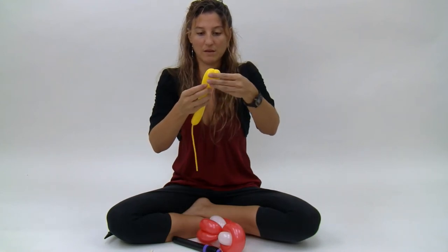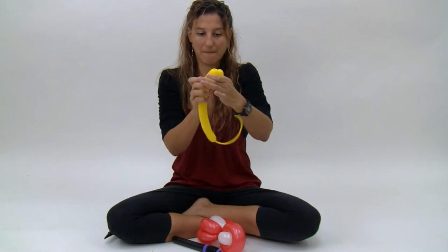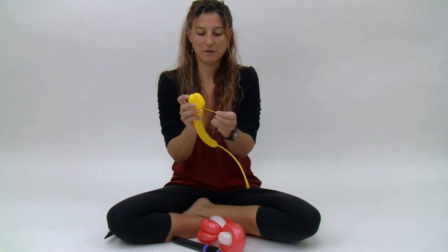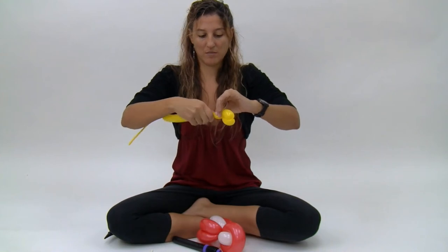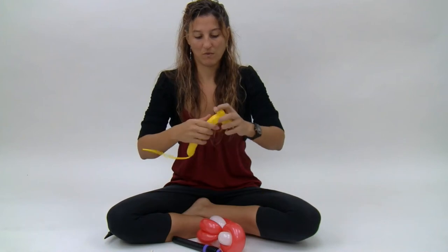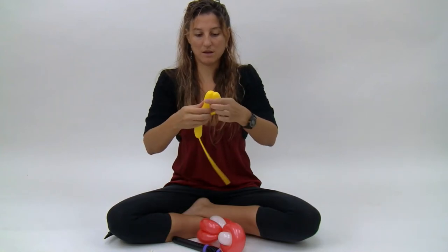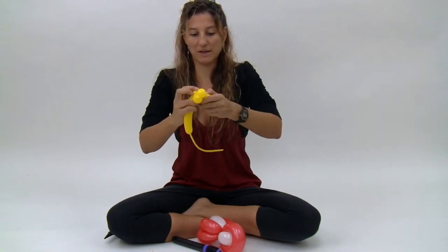Make a second three finger bubble the same exact size and twist those two together. Tuck the nozzle through to lock that into place. Then make a small pinch twist, make another three finger bubble, then another three finger bubble, and twist those two into place.